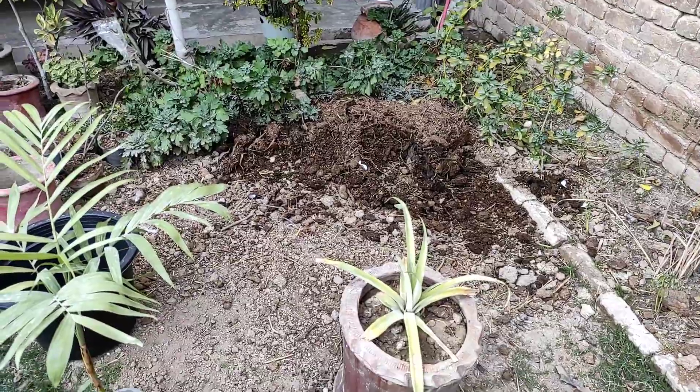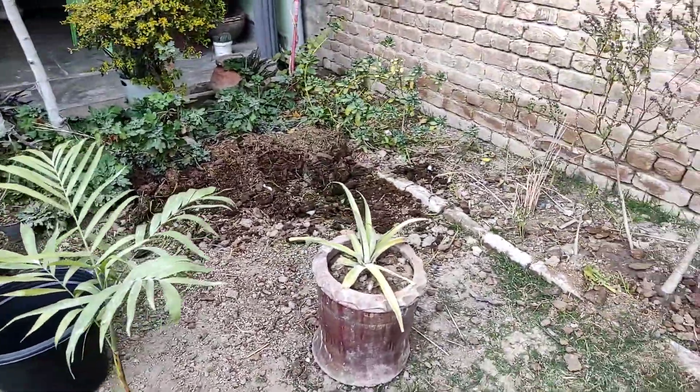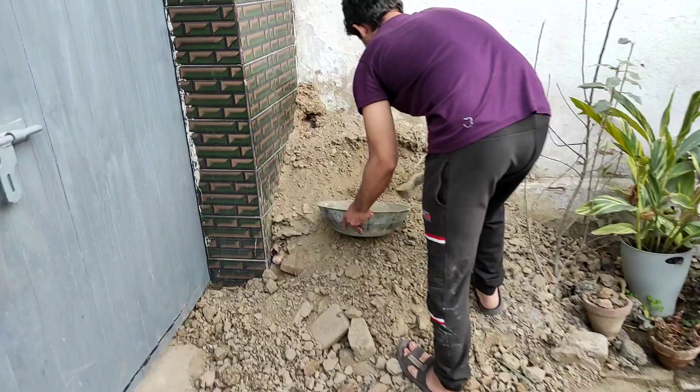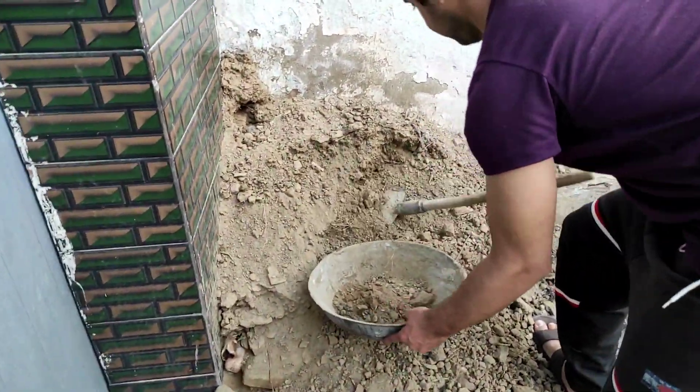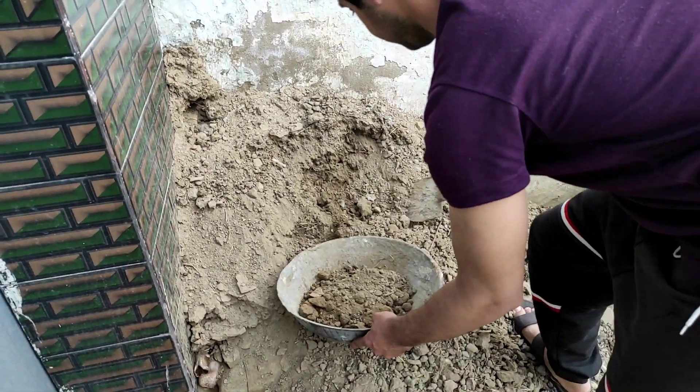For this plant we need a very porous, well-draining soil. You can also put it directly into a palm-specific soil mix. We have made a video on palm soil mix. This is a very rich soil.